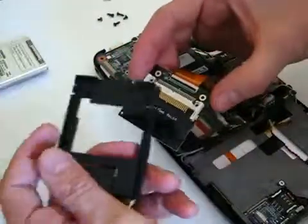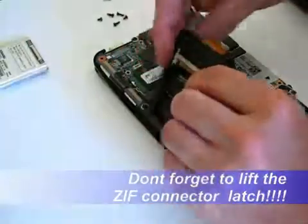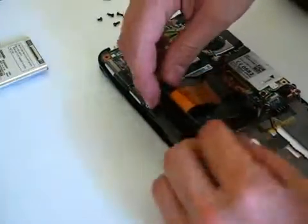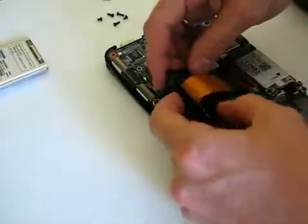I'm going to make sure this is all connected together properly, and then that will just slot back in there with a bit of luck. But first I need to screw it all together.